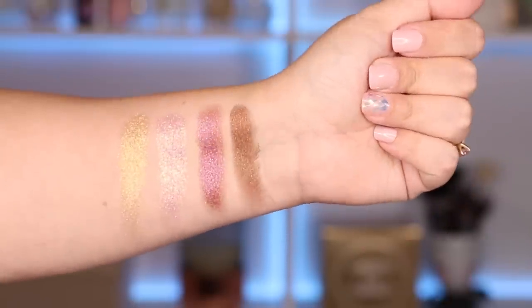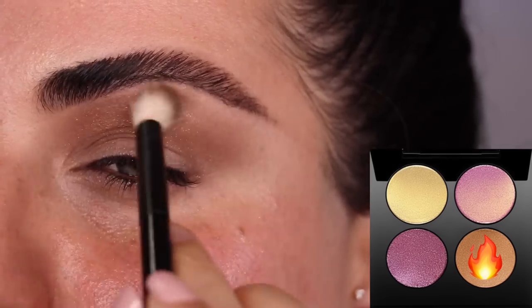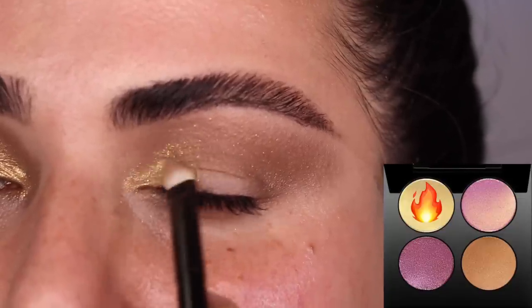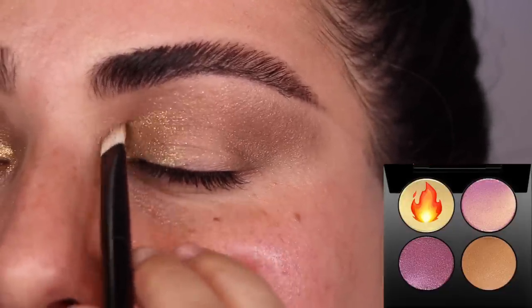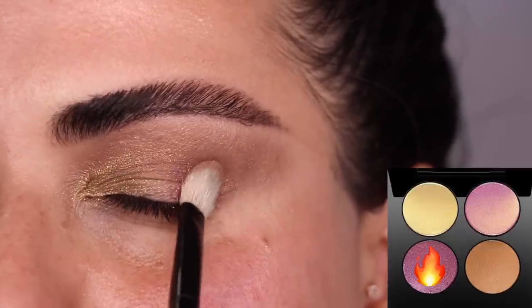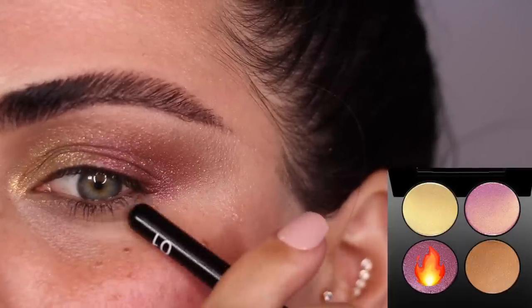Moving on to the Ritualistic Rose Quad — I do think this might be my favorite one of the three. I'm going in with my Refur number 15 brush and the bronzy shade as my crease color, just back and forth blending in windshield wiper motions. Then with my Refur number 28 and the gold shade I'm going to do a third of my eyelid in. The trick if you have hooded eyes like me is to not put the shimmer where your eye folds — you need to put it where your eyeball is. With my Refur number 1 brush I'm going to intensify the outer corner with the deep rose shade, tapping it on the outer third and then blending it into the crease.